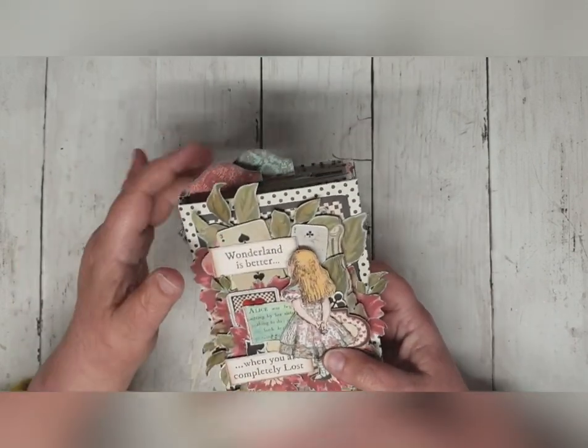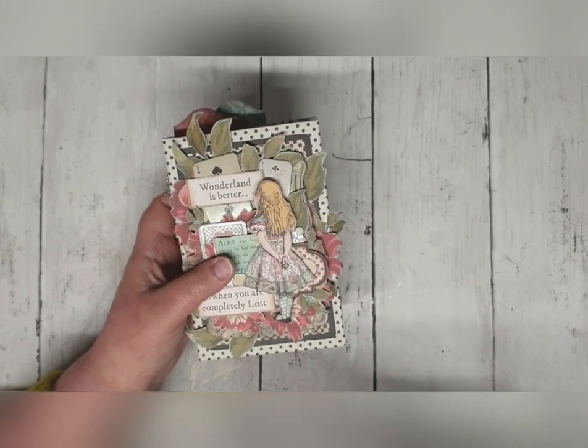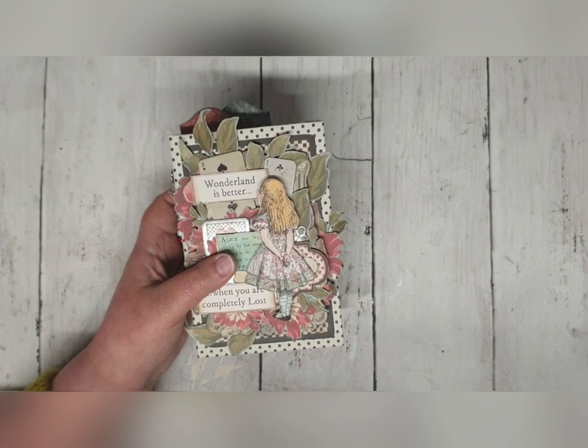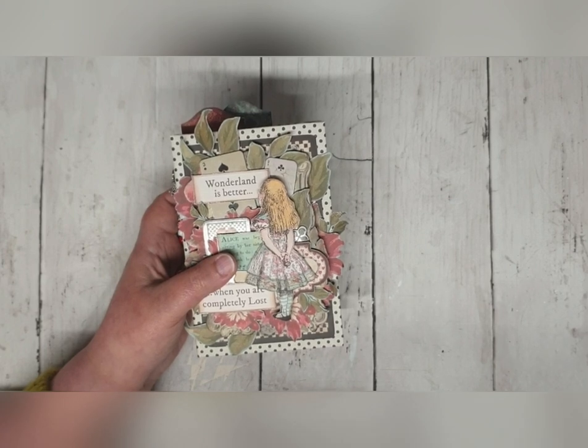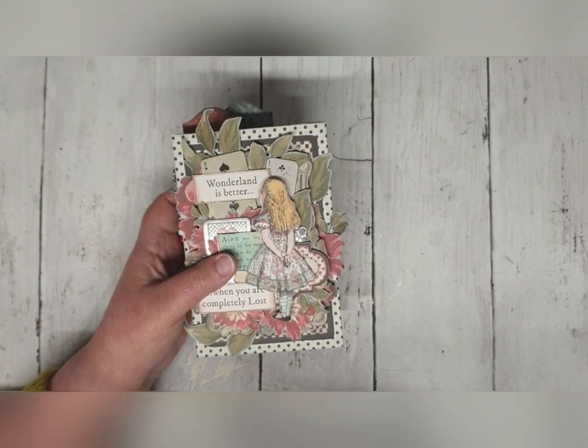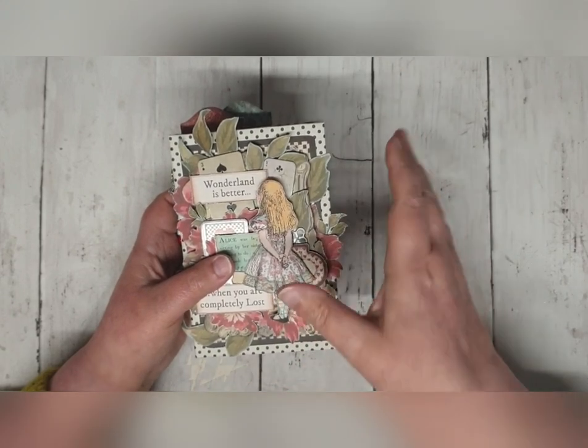As I said, it's quite a small book. This is a book that is made for book's sake. You can put pictures in it — there are definitely spaces for pictures, smaller pictures. But this book is about the joy of making books. It's not really 100% designed to put photos in, but that doesn't mean that you can't.